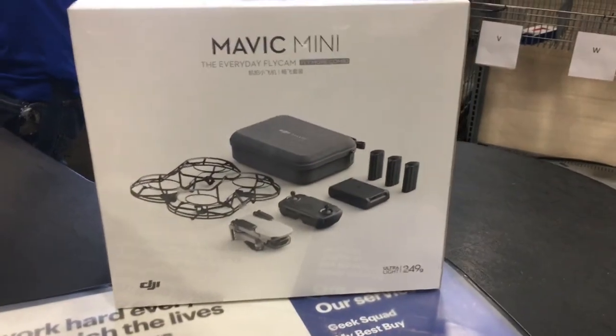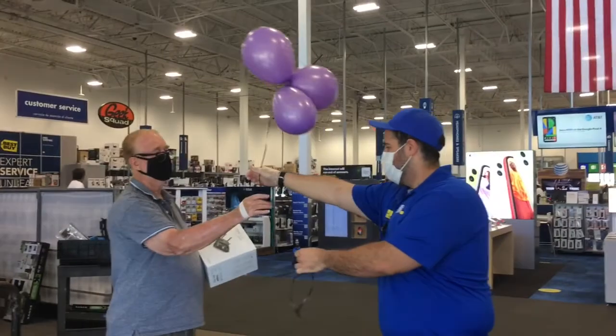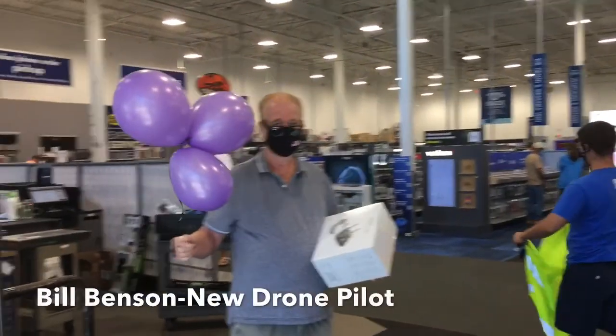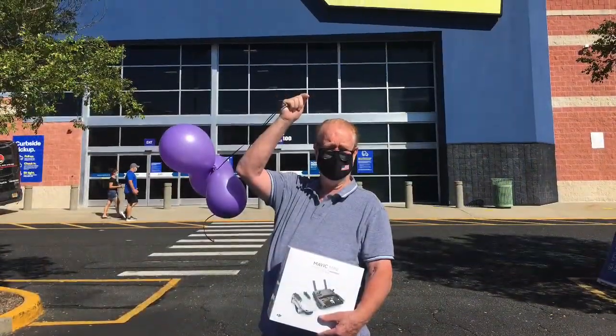The salesman and the manager were great at Best Buy. They even gave Bill balloons — he's making believe I'm 10 years old. Bill was very happy.